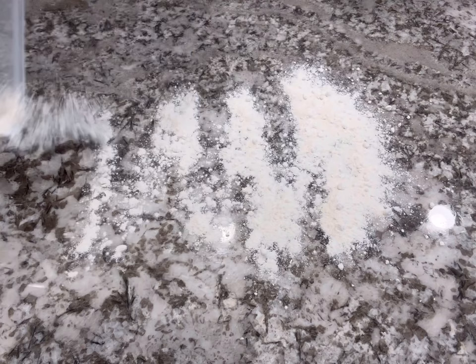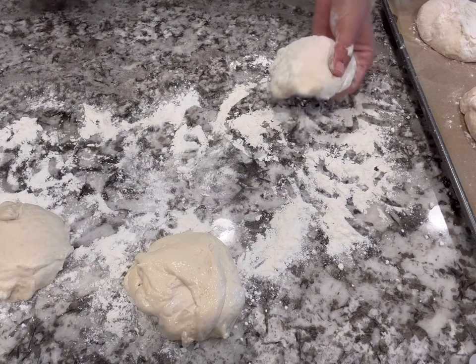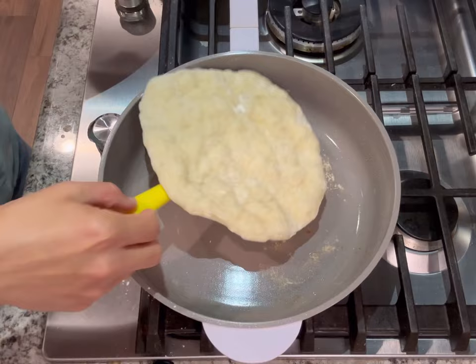I deflated the dough and took about eight even-ish balls, placed them in flour on a tray to rest for another 30 to 45 minutes until doubled in size again. Then I heated a non-stick skillet, added the dough, covered it with a lid, and browned it for about three minutes on one side, then flipped and browned the other side. I set those aside to make the chicken and vegetables.